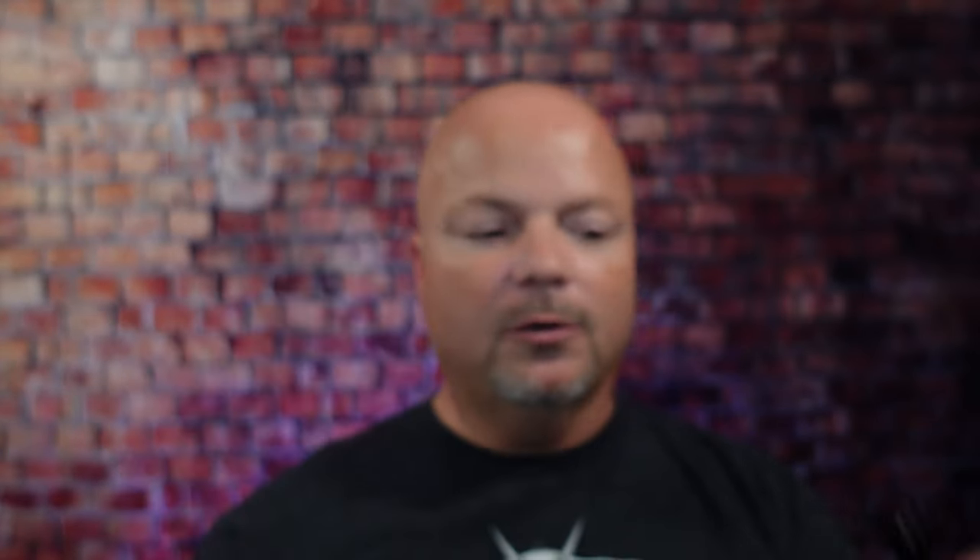As always, before we get into the content, a word from our sponsor, Leaf. This video is brought to you by our good friends at Leaf, and you know I love Leaf products. I love using the Leaf, which you've seen me use many, many times on the channel. I also love using the Twig — you've seen that a lot on the channel as well. If you'd like to save 5%, use discount code IMCDB and save 5% while shopping with the good folks at Leaf.